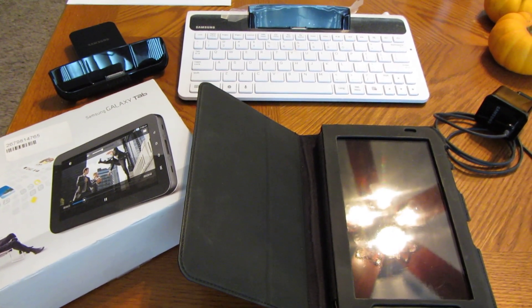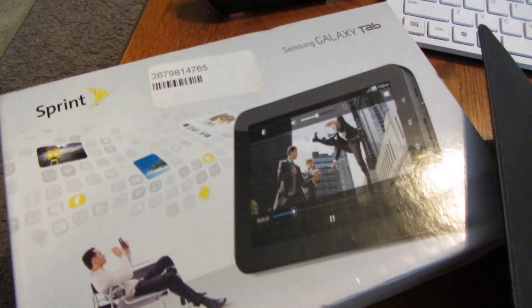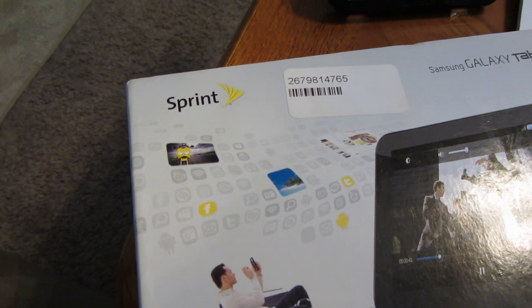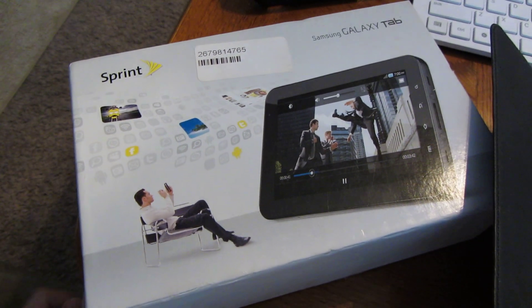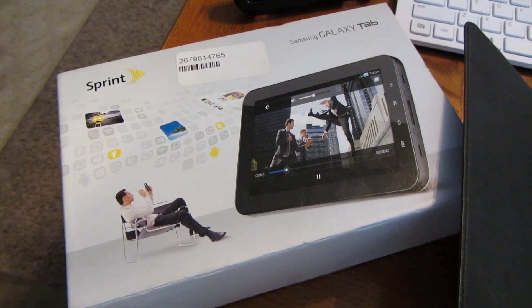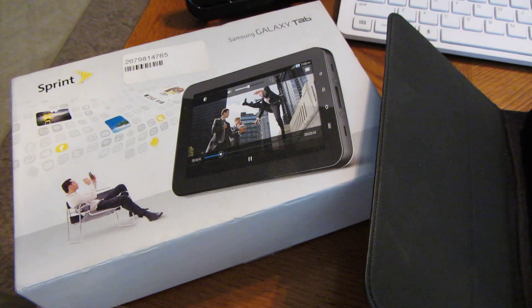Up for grabs is a Samsung Galaxy Tab, the 7-inch Sprint version, so it's 3G. It does have a bad ESN — I went ahead and bought it that way. I was looking for the Wi-Fi version, but the 3G versions have better firmware if you do any rooting or that kind of stuff. You'll appreciate that. The screen — any little scuffs you see — the screen is flawless.